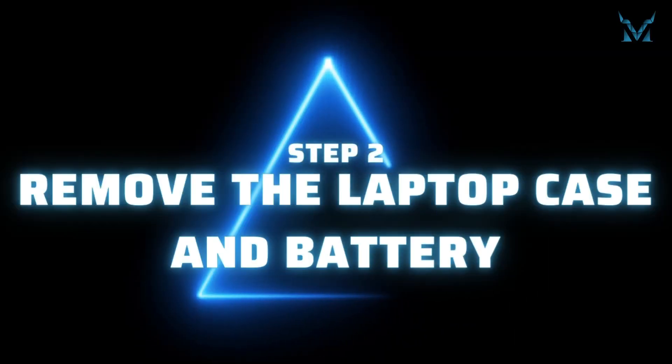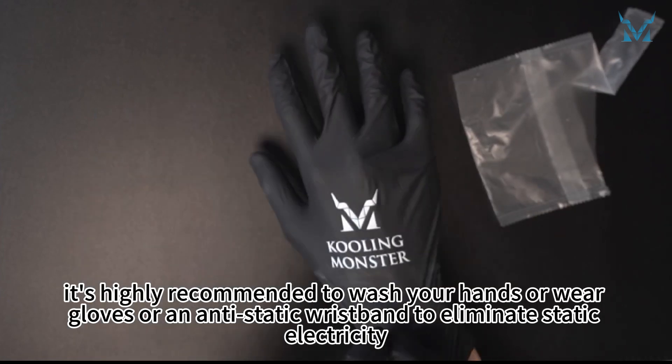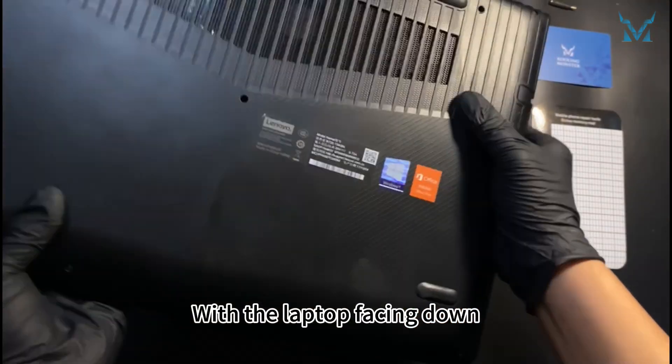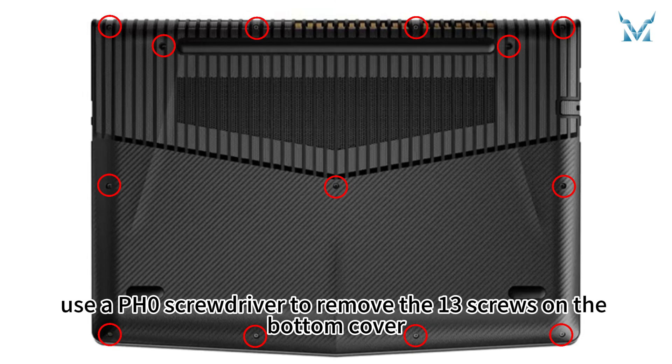Step 2: Remove the laptop case and battery. Before you start disassembling the computer, it's highly recommended to wash your hands or wear gloves or an anti-static wristband to eliminate static electricity. With the laptop facing down, use a PH0 screwdriver to remove the 13 screws on the bottom cover.